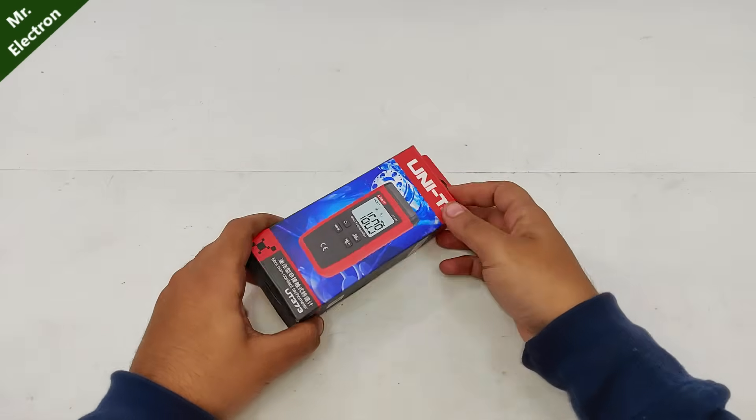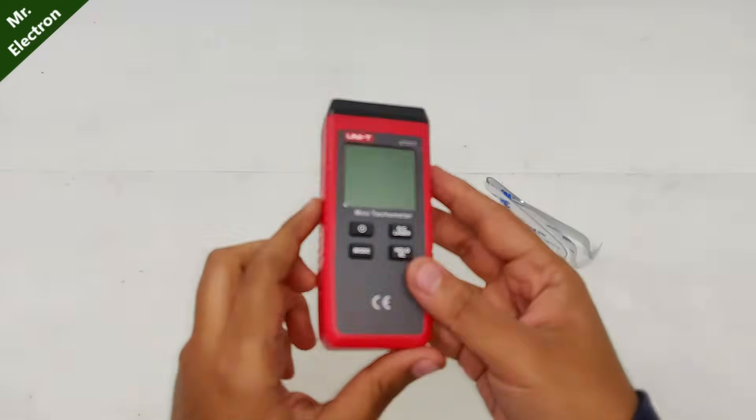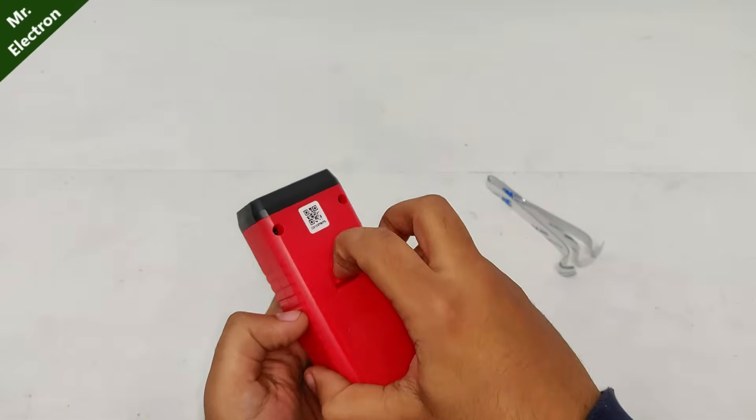Hey guys, that's a new tachometer I got from Banggood, with the maximum RPM measurement capability of 100,000 RPM.